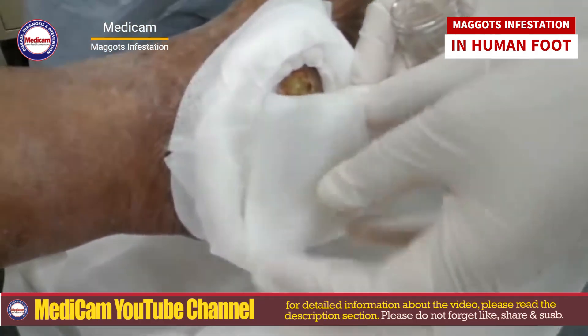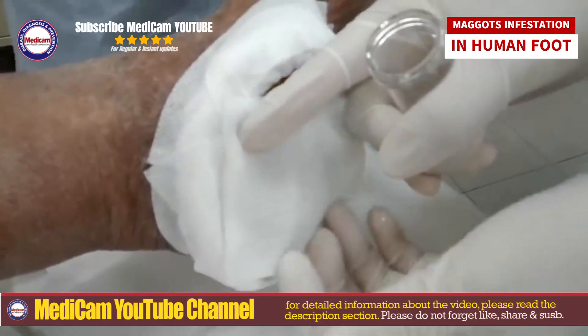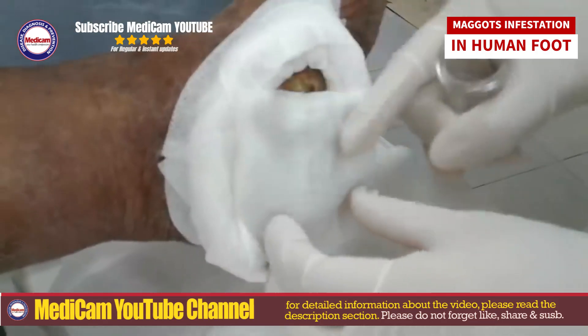Gently extract each maggot individually, and check the deeper layers to ensure complete removal. Debridement should be done by a healthcare professional. After removal, rinse the wound thoroughly.